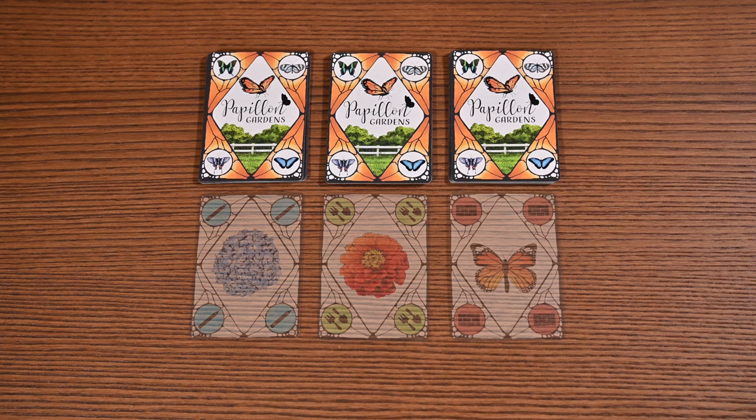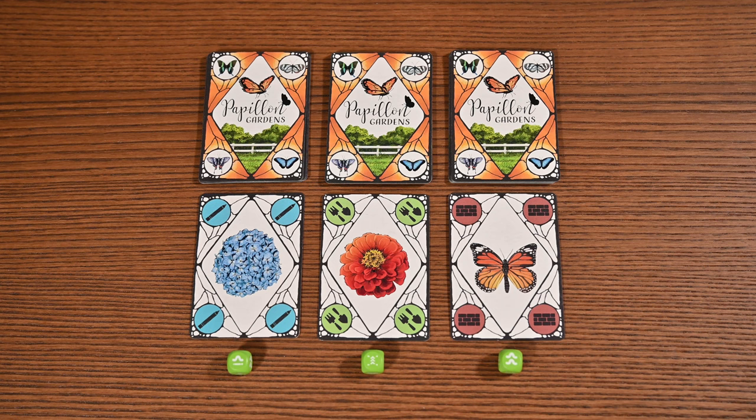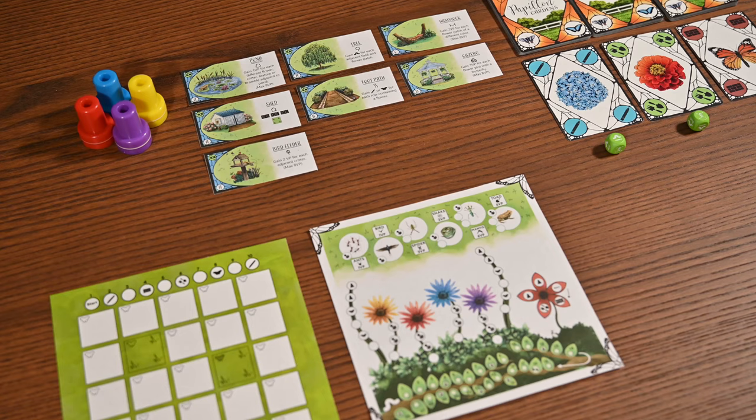Next, shuffle and separate the garden cards into three decks of twelve cards each, flipping over one card from each deck. Assign and roll a caterpillar die to each of the drawn cards. Before you start playing, each player chooses one of the butterfly spaces in their starting fields and fills it in to indicate their butterfly's starting position.